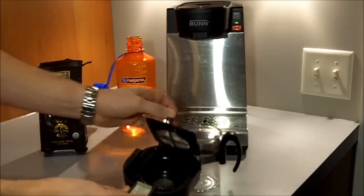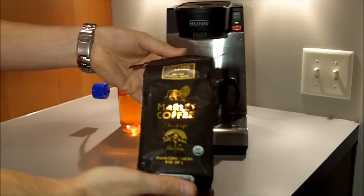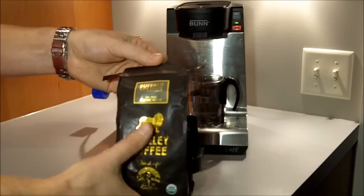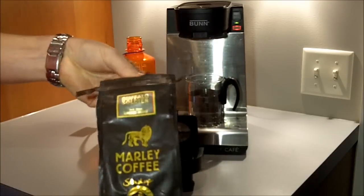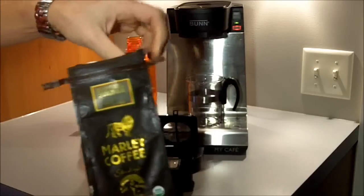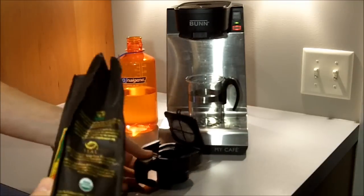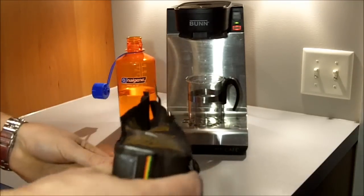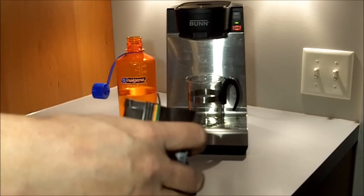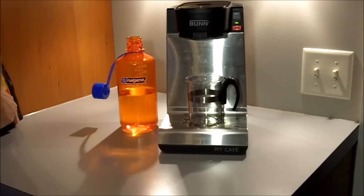It's really simple to use. I'll put the cup up on the tray here. I've got a bag of Marley Coffee — this is their Buffalo Soldier, which is a dark roast. I went ahead and got the pre-ground coffee. You can use any coffee you like, and that's what's great. You roast your own coffee at home and want to do a cup at a time, this is a great way to do that. Maybe you're an AeroPress fan or a French press fan but want to do something a little bit quicker in the morning.